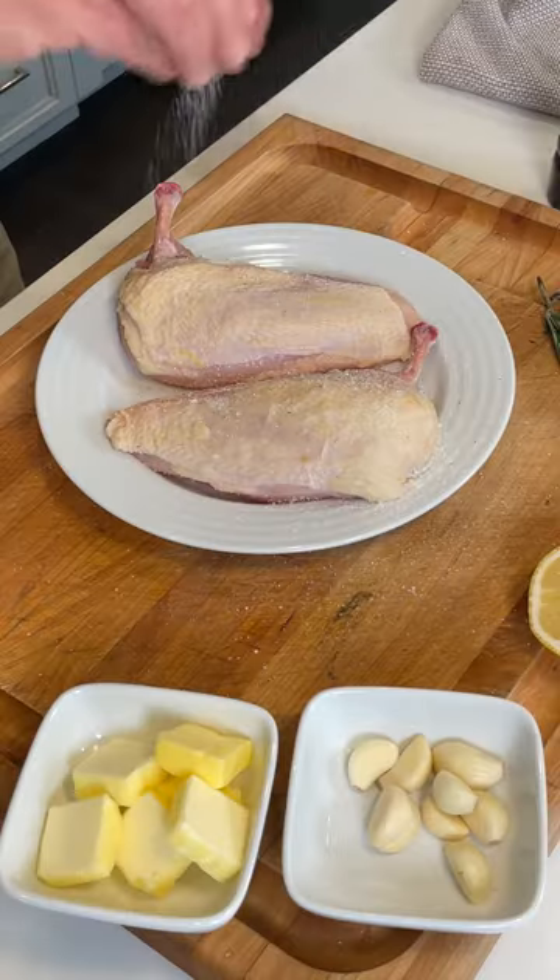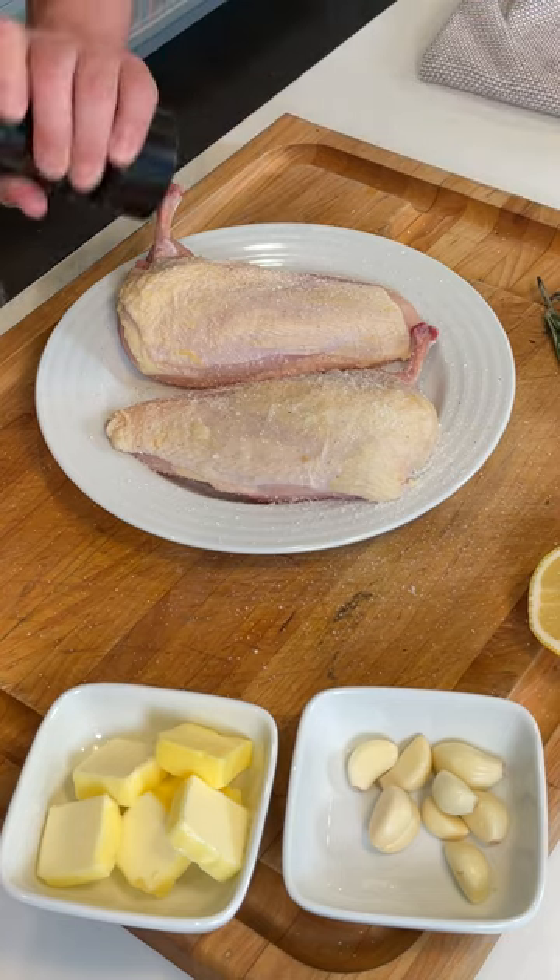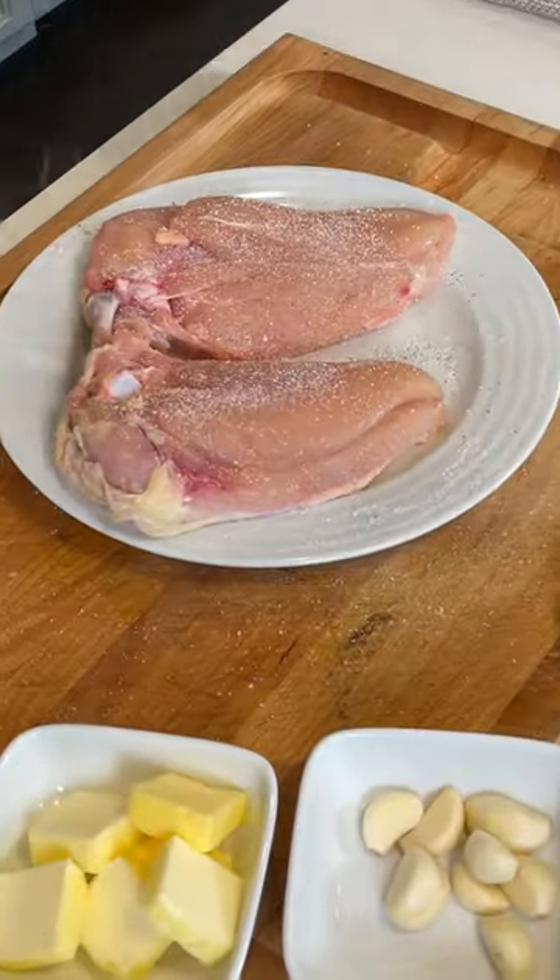I'm going to show you how to cook the perfect chicken breast. Let's go. We're going to season them with some kosher salt and some black pepper on both sides.